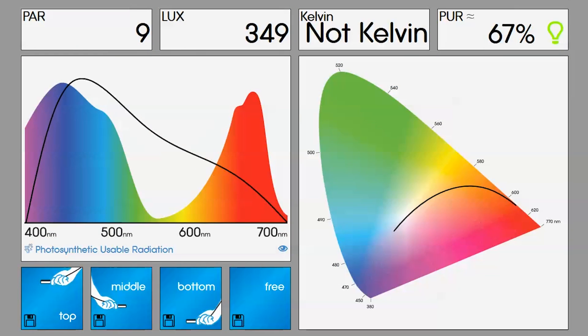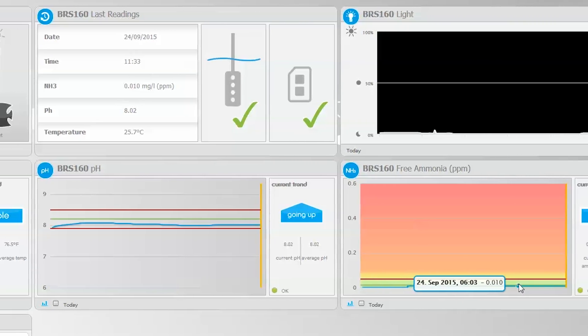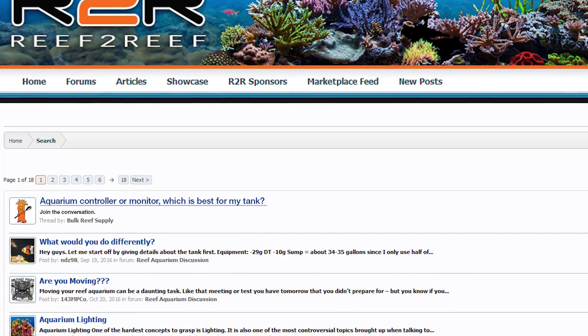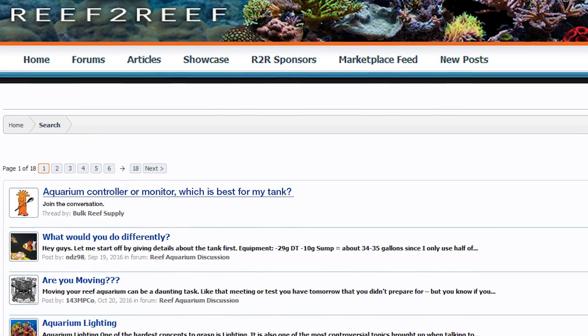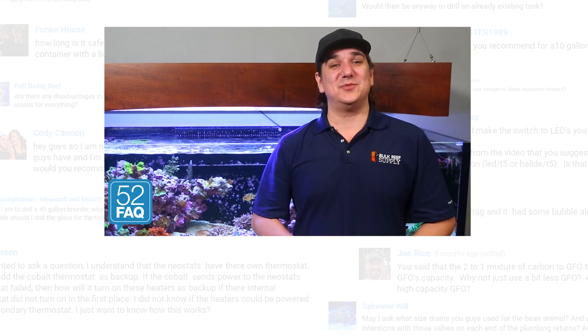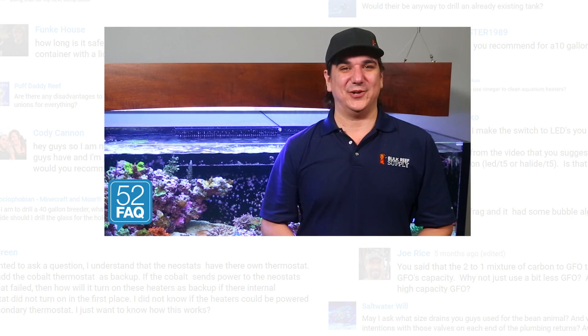On the whole, the Seneye is a somewhat strange mix of solutions — with the PAR meter and ammonia monitoring coupled with a few other monitoring solutions. I would personally like to know what you think about it and where you see the value or lack thereof, so join the larger conversation on Reef2Reef — there is a link pinned down below. As always, if you find value exploring questions like this, let us know with a quick thumbs up and hit that subscribe button. See you next week with another BRStv 52 FAQ.